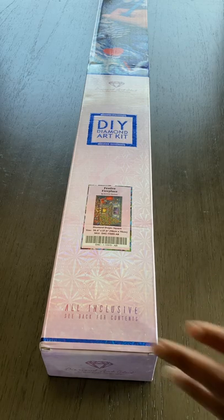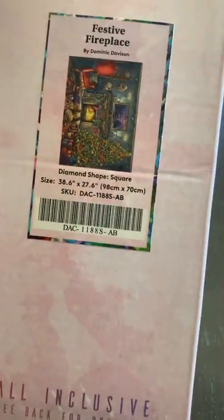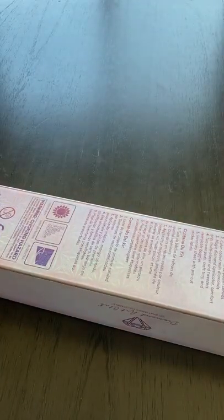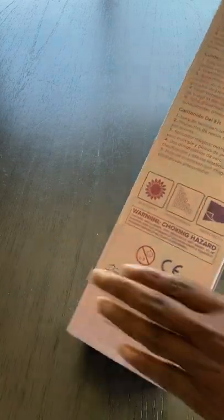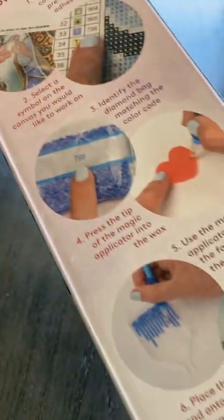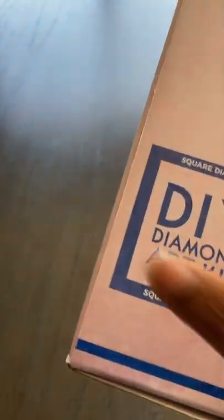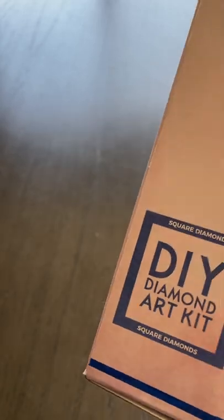All right, I have Festive Fireplace. This belongs to my daughter-in-law, that's why it is already opened. So let's go through it and see what she got. The box has all pertinent information — how it works, what's in the contents. This is a square diamond painting. You will see that with the square on the box and the blue line to let you know that it is a square.